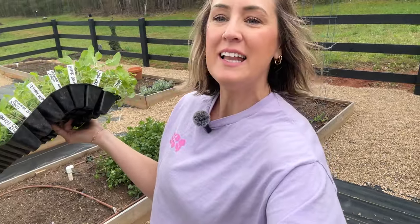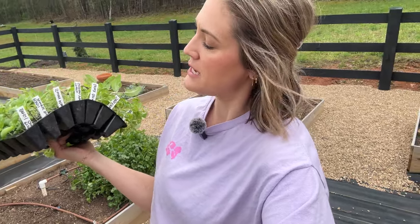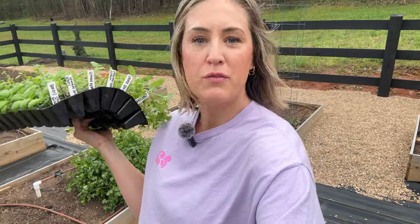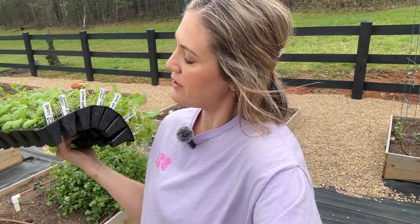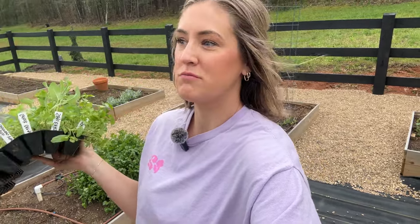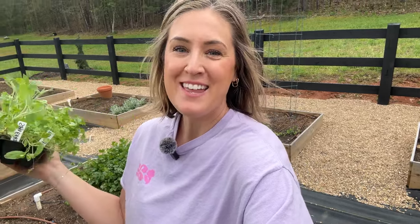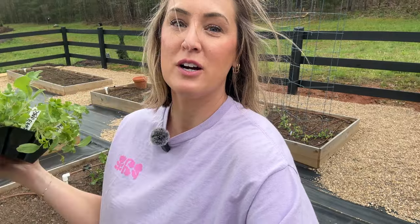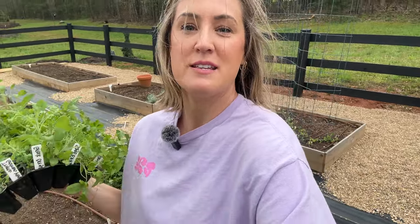I have all the onions planted, so now I'm going to get these herb seedlings in the ground. This is a mix of flat leaf parsley, sage, Greek oregano, German winter thyme, sweet marjoram, and two different varieties of basil — one compact basil for culinary use and Everleaf Thai Towers for cutting and flower arrangements. I also have more basil inside that's not quite ready — also for cut flowers. Basil is awesome as a filler in flower arrangements. These are going to be mostly planted in my herb bed, but I'm also going to intersperse some throughout the garden because a lot of these herbs help deter pests.